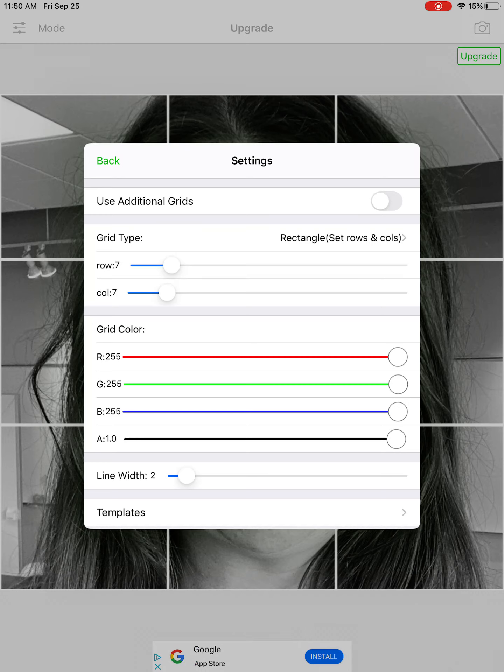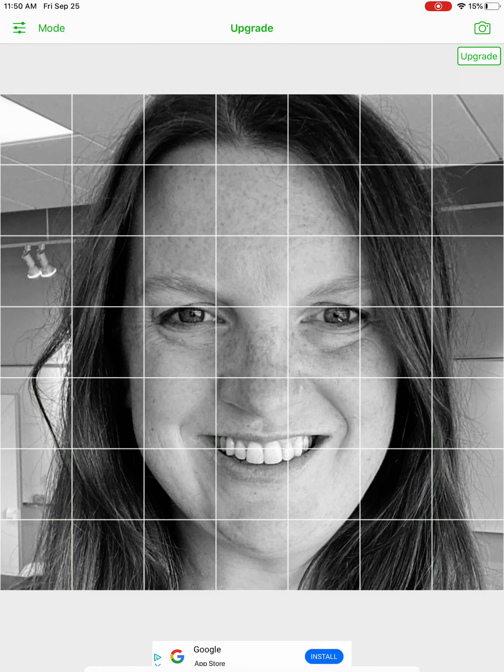Again, double check — make sure your rows are seven and your columns are seven. When you have this done, you need to click back. That is what will actually set the grid onto your image. If you want, you can count across to make sure there are seven rows and seven columns. I can't stress this enough: your image needs to be seven by seven and it needs to be a square. These proportions are extremely important for your picture to look accurate as you're drawing.